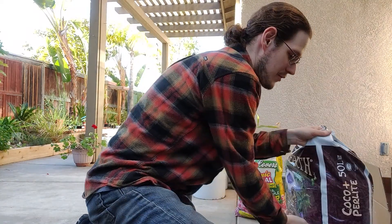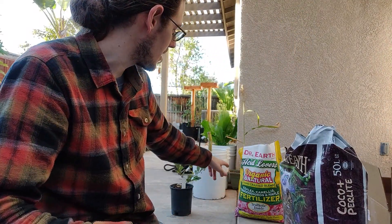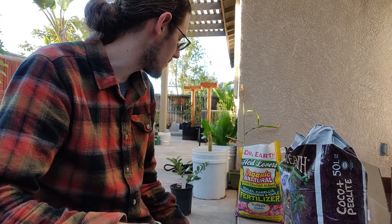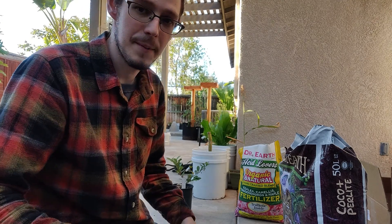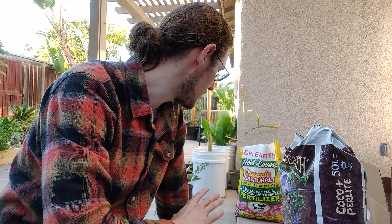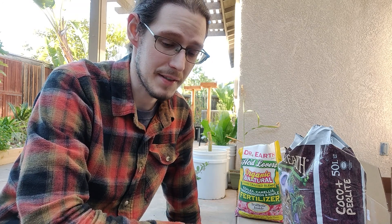I'm going to allow it to dry out, and then I'm going to be fertilizing it with an Acid Lover's mix from Dr. Earth that is also good for Camellias. With the fertilizer, you just want to make sure you're using the appropriate amount — follow the directions recommended on the bag. Don't overdo it and harm your plants.